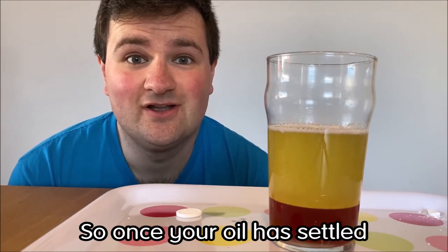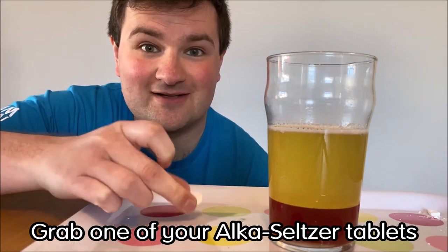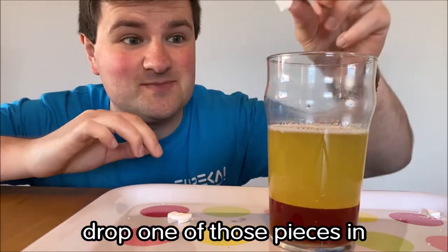Once your oil has settled, it's time to get your lava lamp going. Grab one of your Alka-Seltzer tablets, split it into smaller pieces, and then when you're ready, drop one of those pieces in.